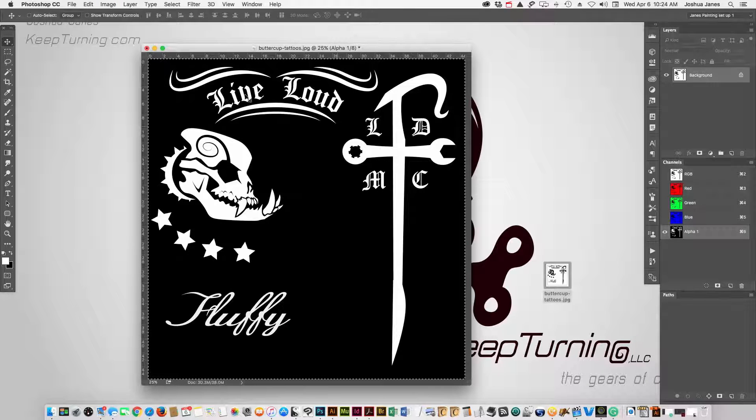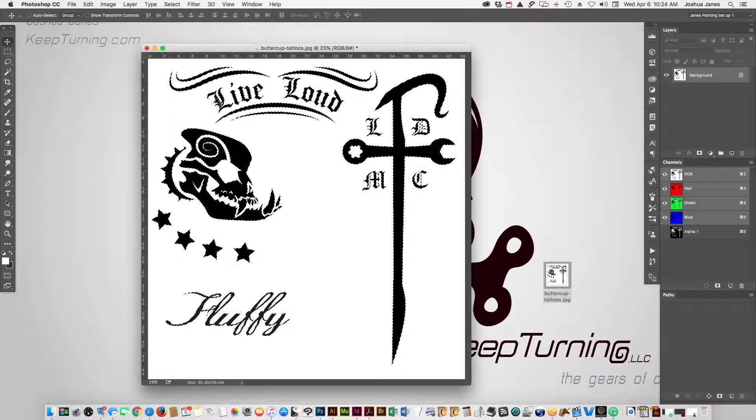And then we can make this into a selection by holding down Command and clicking on the channel that we created. And now go back to our normal channel, the RGB. And now that's all active.